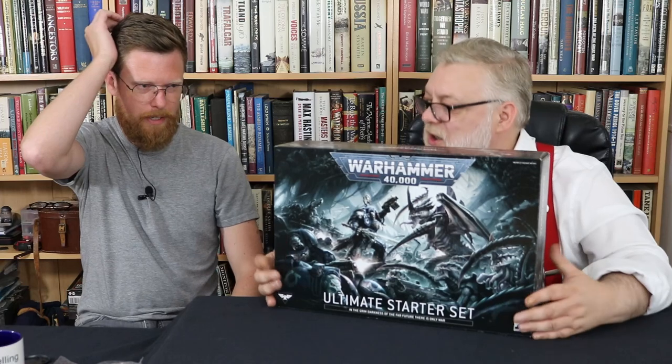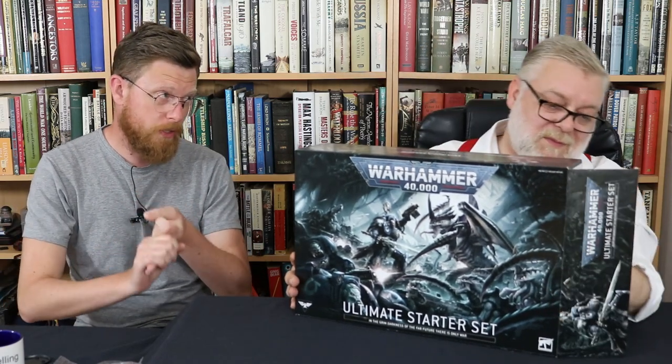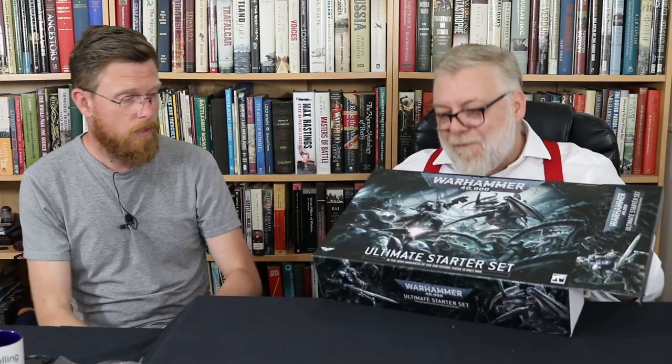This is the third in our little series of videos opening the new 10th edition starter sets. We've done the basic one, the introductory set, and the starter set. Now it's the big daddy - the ultimate starter set. This retails for £125, compared to £40 and £65, so that is significantly more.